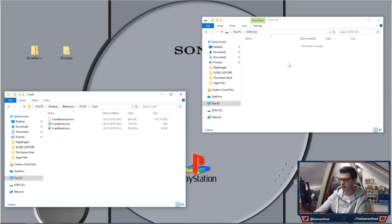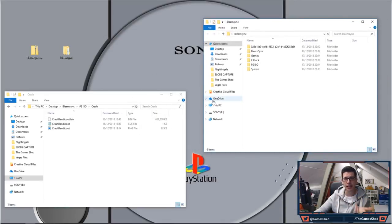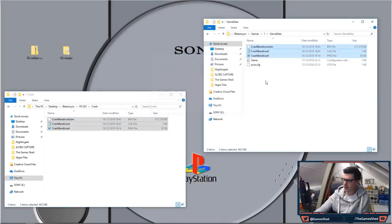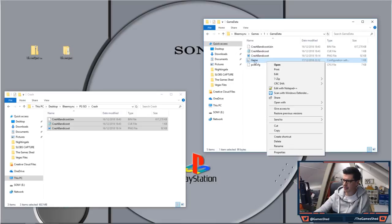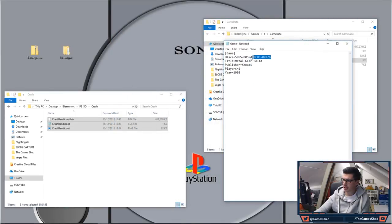Head back into the BleemSync folder and open up the Games folder — there are already two game folders pre-installed inside, and when you go into them you'll see another folder called 'game_data' with a bunch of files. All these files just represent example game layouts, so you can delete all of them and then copy in your Crash Bandicoot files. Once they're copied in, right click on the game config file, click Edit, and a Notepad will open up where you can see the disc name, game title, publisher, and year.